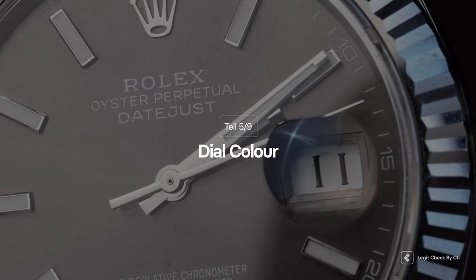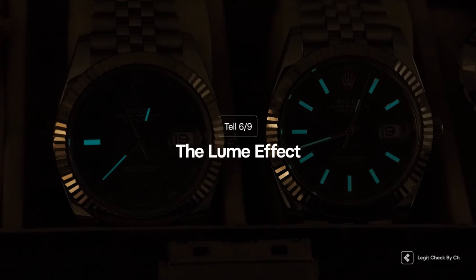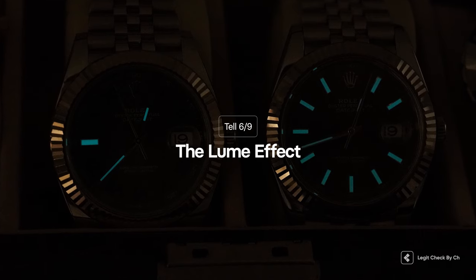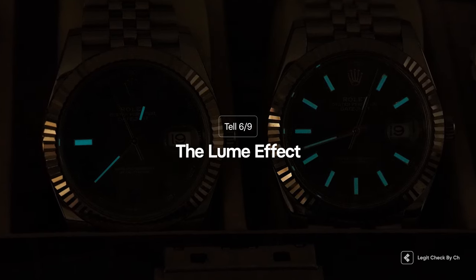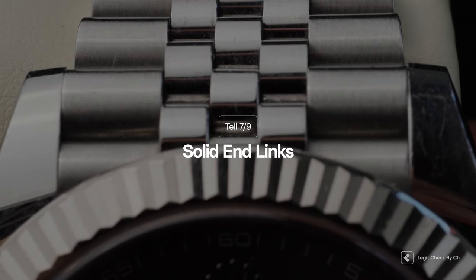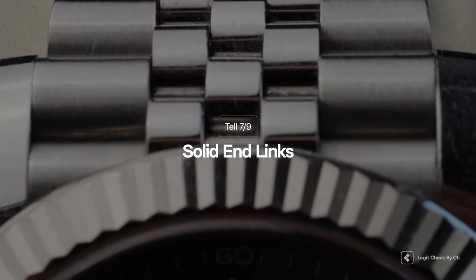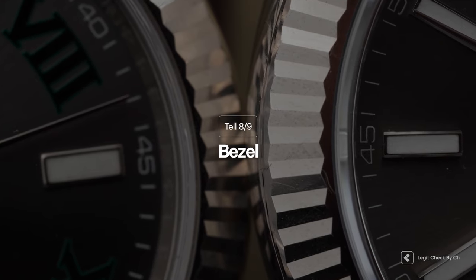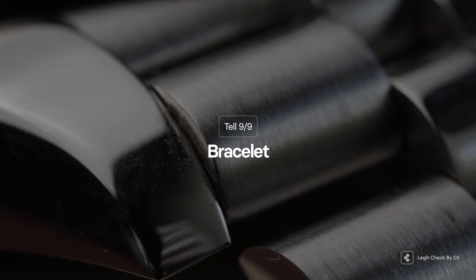For step five we'll look at the dial color and make sure the sunburst dial effect is present on the genuine item. Step six is about how your watch glows in the dark — the lume — and whether you can comfortably read the time even in a dark environment. Step seven covers the solid end links and how they must be perfectly linked between the bracelet and the watch with no gaps. Step eight looks at the fluted bezel and how light must be perfectly reflected from it. Step nine, the last step, checks the bracelet and the engravings on the clasp and other design elements.